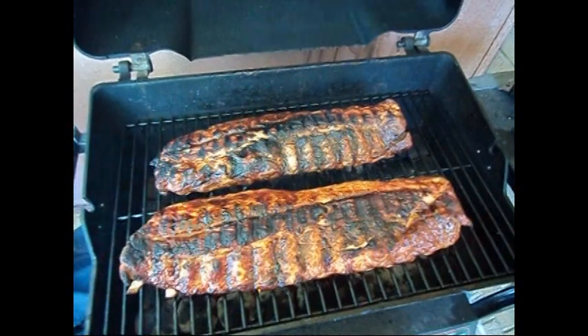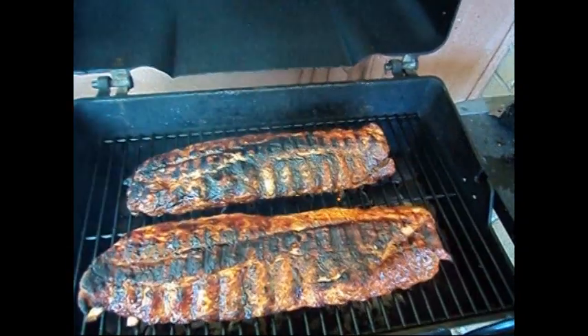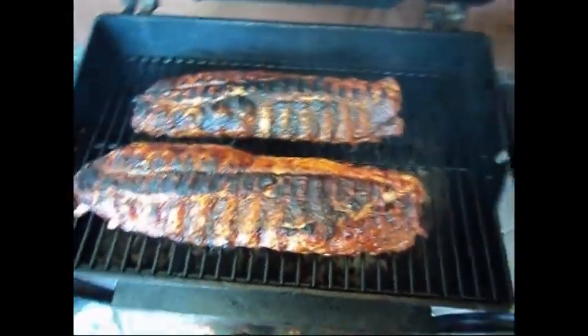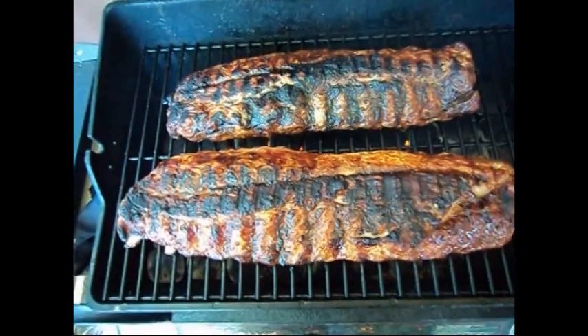What I did first was put a little dry rub on it — a tablespoon each of chili powder, cumin, smoked paprika, pepper, and garlic powder, and then a half tablespoon of salt. Rubbed that all on there, wrapped it up in foil, put it in the fridge for about an hour, and let that dry rub sit. Then I took it out of the foil.